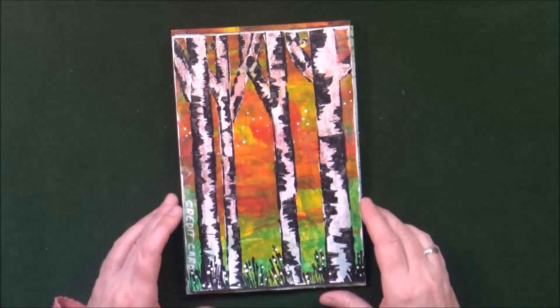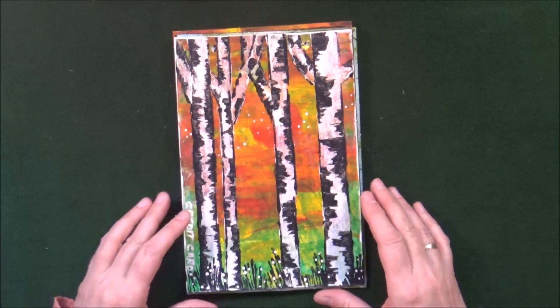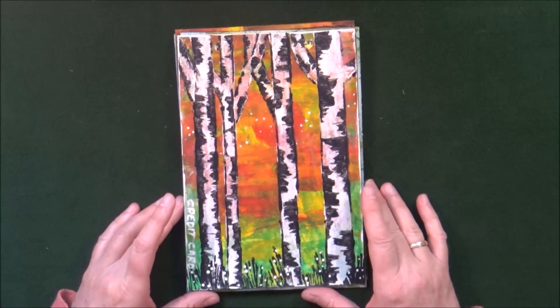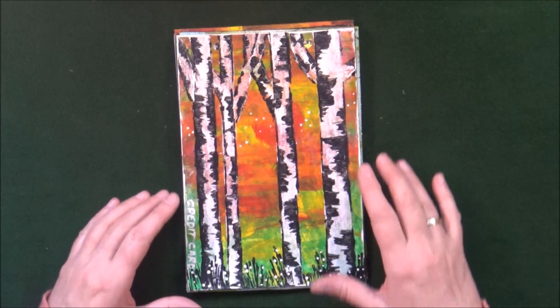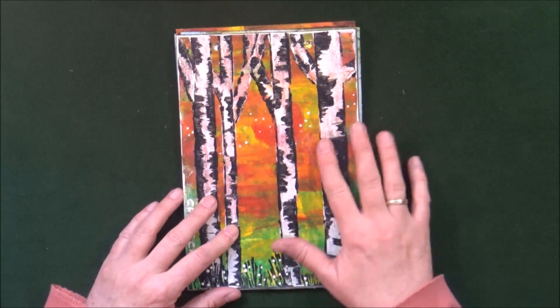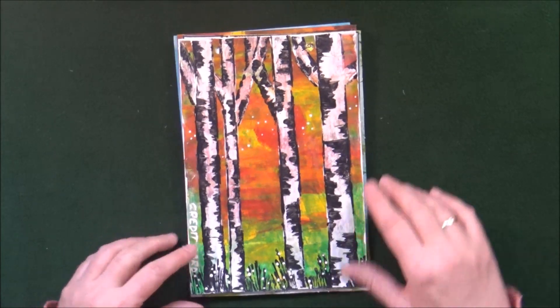The next prompt was Credit Card or Fingers — you weren't allowed to use a paintbrush or anything like that. The background was completely created just with my fingers using acrylic paints throughout, and then I created these birch trees with a credit card. You know how you can just smudge out black edges to create birch trees — so there's that one.